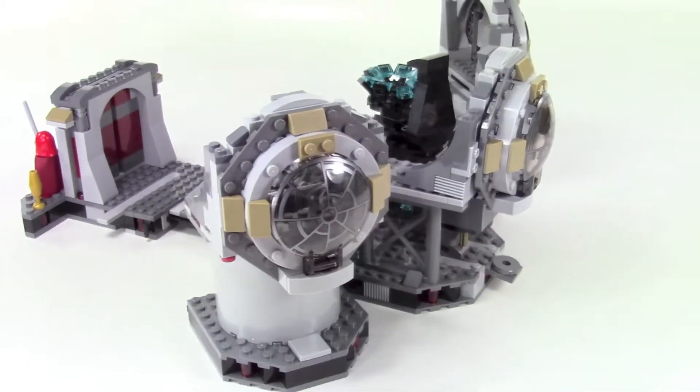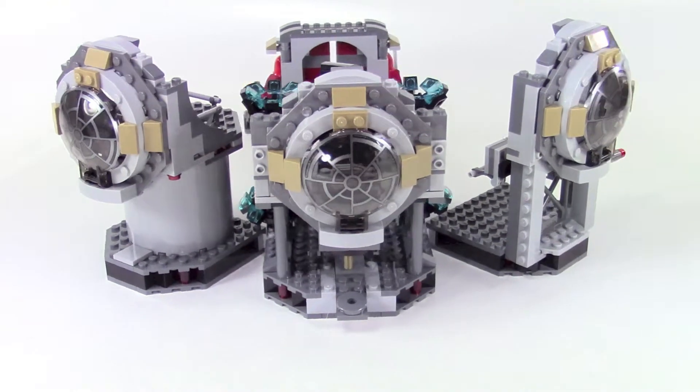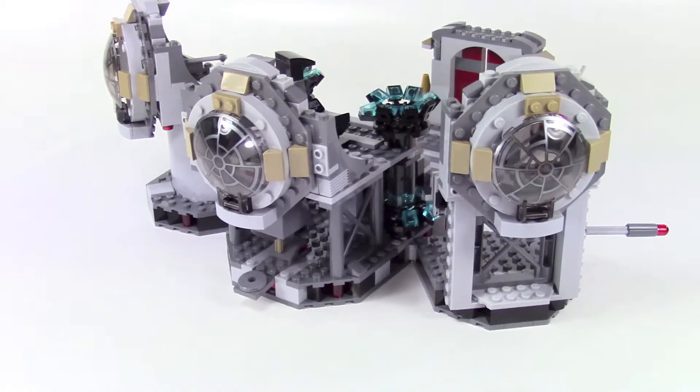Here's a shot around the back — even though it's the back of the playset, they did have some cool detail on the windows that represent the outside of the Death Star.